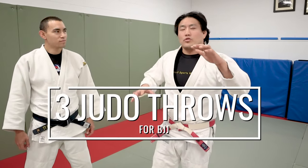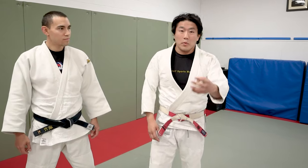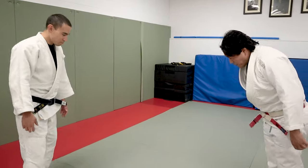Hey guys, we're going to do three judo throws that you should always learn first for BJJ. If you stick around to the very end, I'm going to give you a bonus fourth one that's a little bit more cool. I'm here with my cousin — thank you for being here.